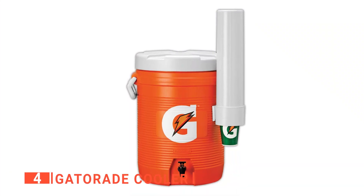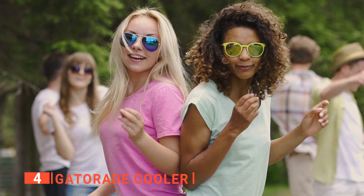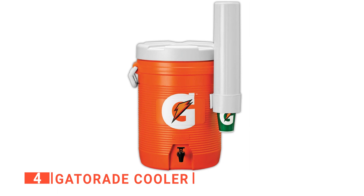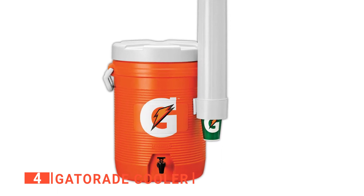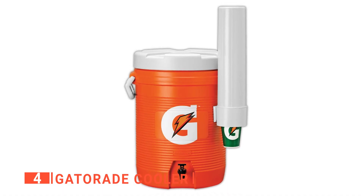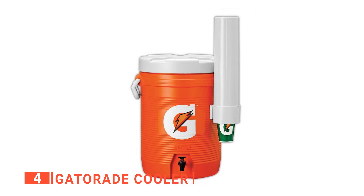Up next in fourth place is the Gatorade Cooler. Whether you're having tailgate parties or just enjoying the great outdoors, this Gatorade cooler will help you keep your drinks cold and refreshing for hours. It has features such as a recessed faucet, heavy-duty handles, and a tight-fitting screw-on lid. It comes with a cup dispenser attached, a fast-flow spigot, and side-carrying handles for excellent portability.